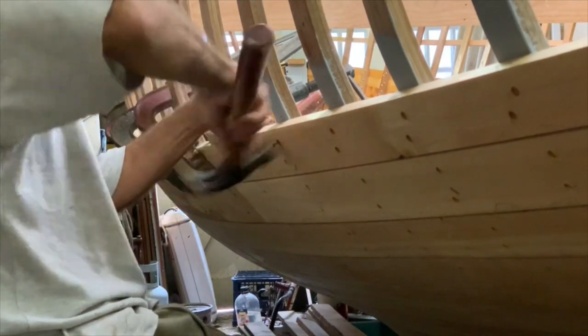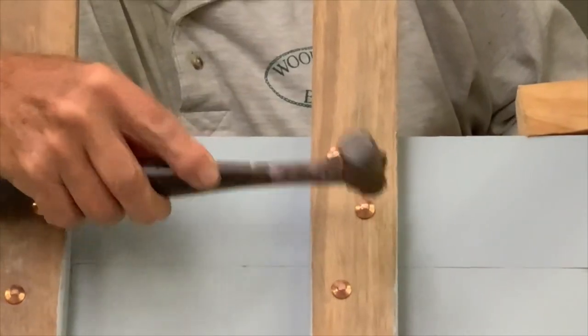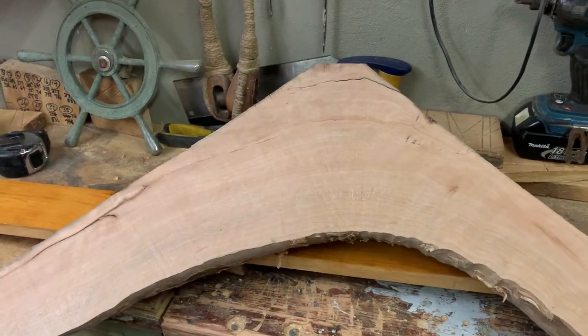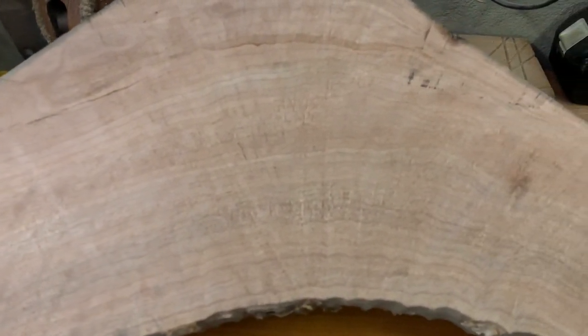The planking is fastened to the frames with copper nails and roves. Most of the knees will be cut from my collection of crooks of tea tree, where the grain follows the curve. Tea tree is a Melaleuca species which looks terrific under varnish.